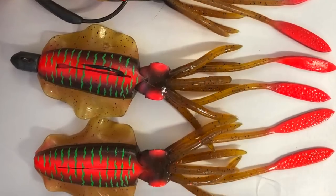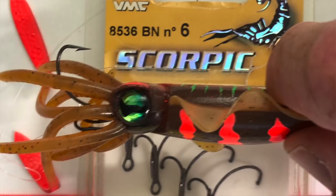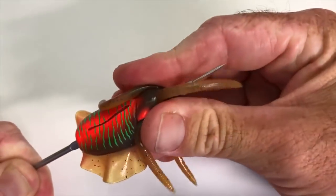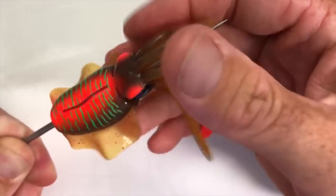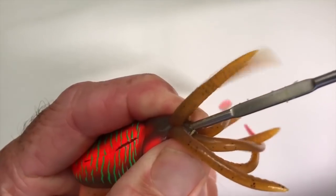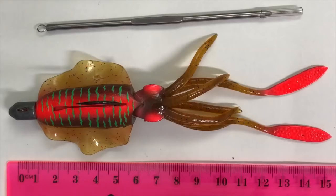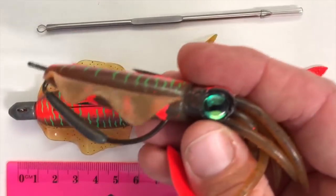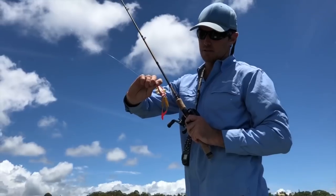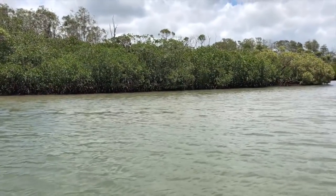You can rig it a whole load of ways — I've got a few different options here that I've just tricked up myself. One of my favorites is using a little needle you can pick up from a chemist, just to run some mono or braid through there so that you can run a trailer or a stinger or whatever you like. That's the little tool I use and it helps with a lot of my plastic rigging. You can also run them weedless — that's how I got the most action, running it with a weighted weedless rig and throwing it in around all your little weedy edges where you're going to find squid in the shallows.